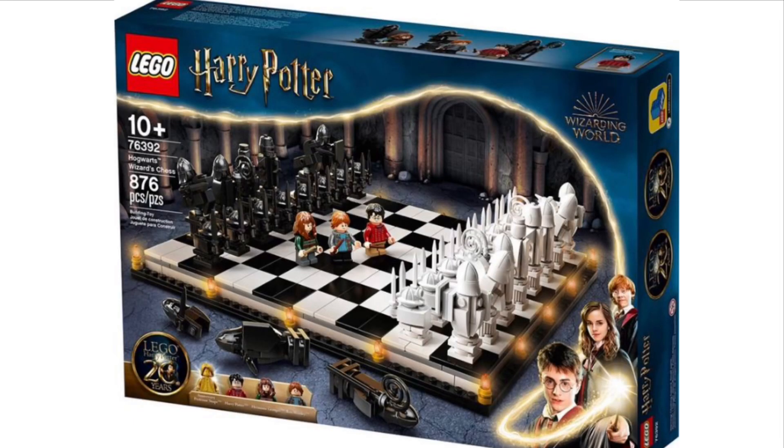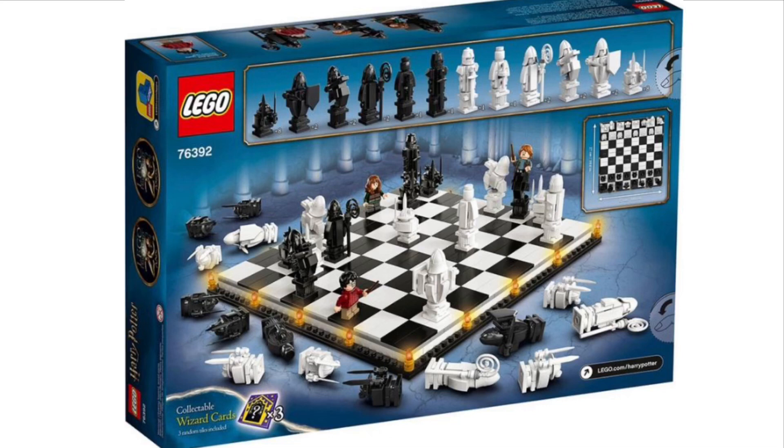The next set is the Chess Set, set number 76392, with 876 pieces. Overall, not a bad set — it's not connecting to any of the other castle sets, just its own individual thing. You get the Golden Snape figure along with Harry, Ron, and Hermione. I don't think I would personally buy this one, but I know quite a few people are going to like it.